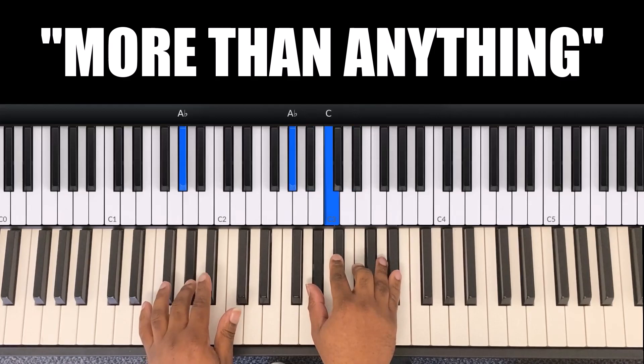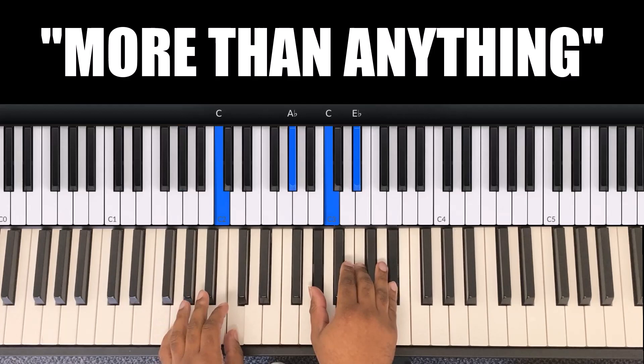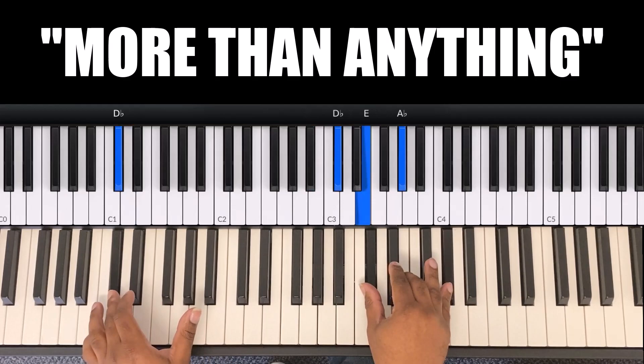The next part is 'You reign.' 'You reign' is the A flat chord. 'You reign on the throne' — it's the same A flat in your right hand, just go from A flat to your C in your left. For 'you are God,' in your left hand is D, and in your right hand is B flat, D, F.